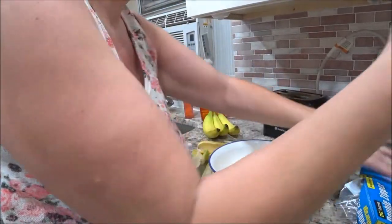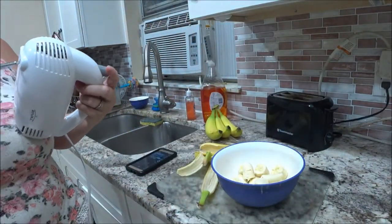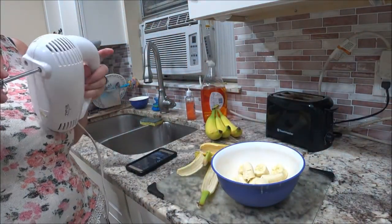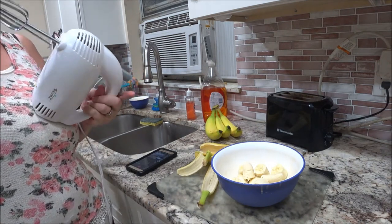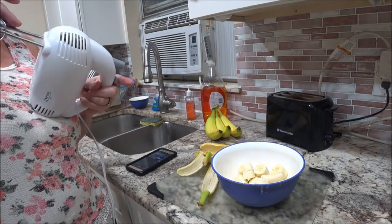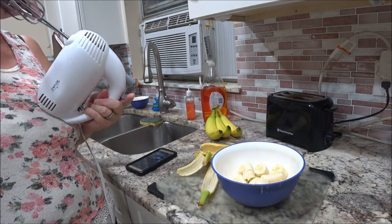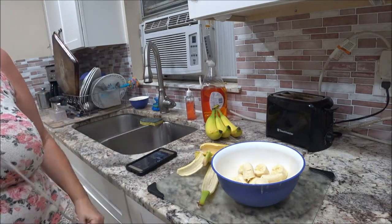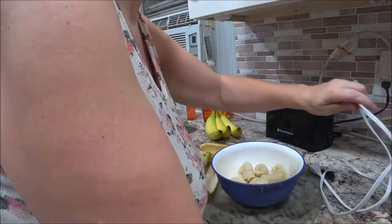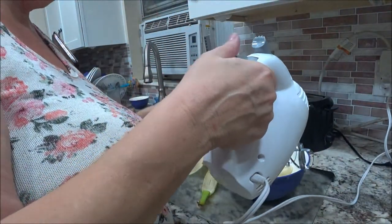Hopefully this will work because I don't have a blender, so we're just going to mix it up a little bit. I'll stick these in a little bit and put some things in here. Hopefully they'll go in the way I want them to. This one's being stubborn. There we go — okay, they clicked. So I'm just going to blend it in here.